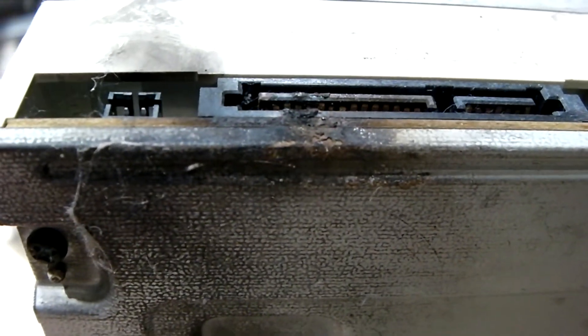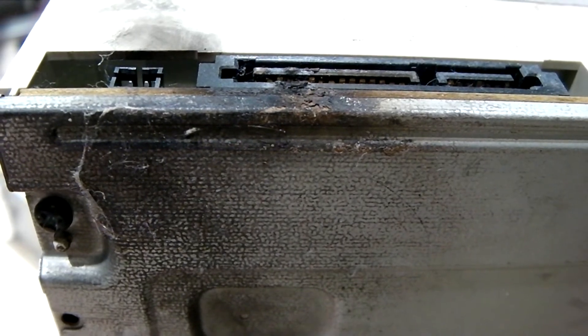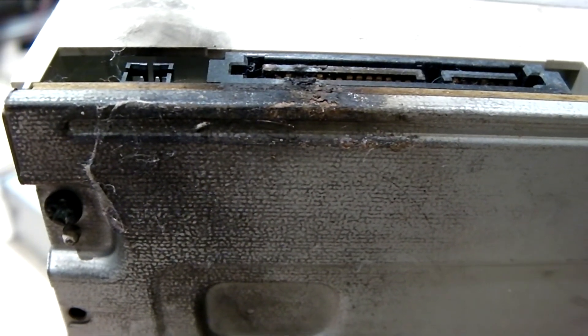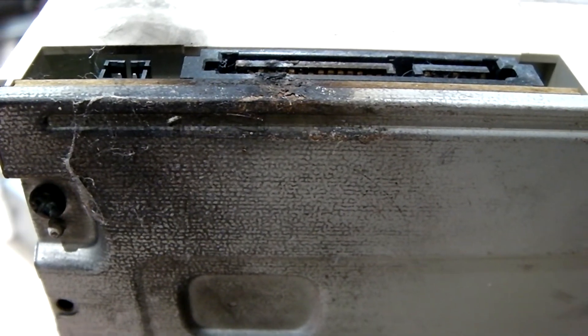Now, as far as the percentage of machines affected at the organization I'm talking about, it was relatively low. But the fact that we still had several of these things do this is kind of disturbing.